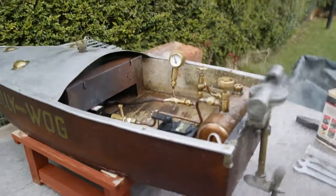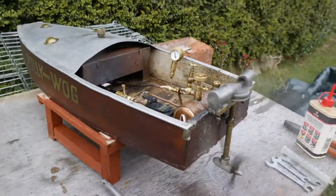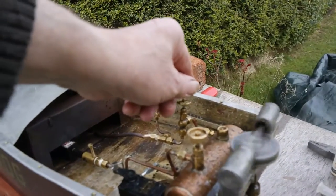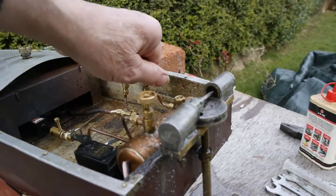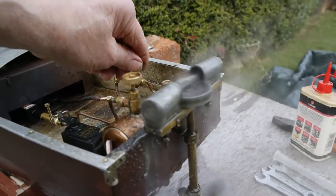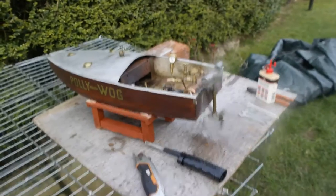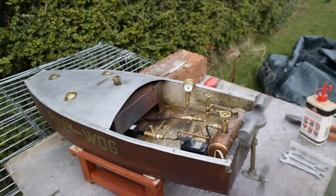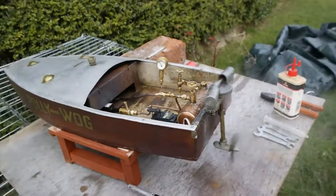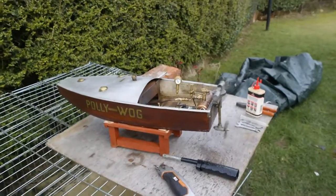You can see that we're at 20 psi. I put a number 5 jet in it and probably in Scotland I would have used a number 8 jet. There's no leak and she's going really well and I hope Dominic likes that.